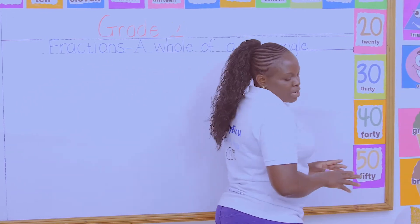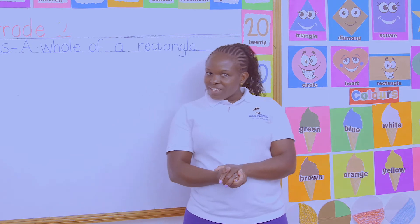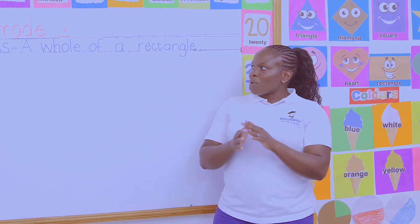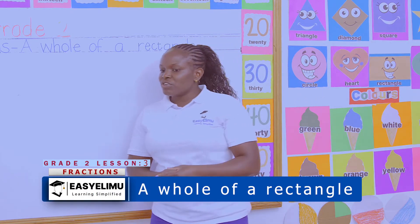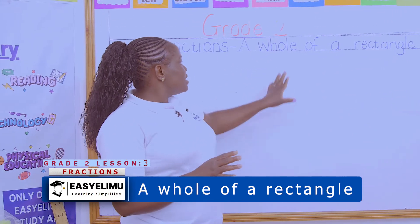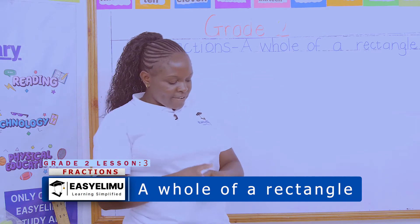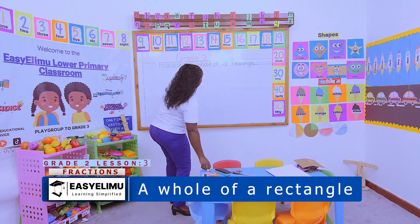And what did we say about a fraction? What is a fraction? A fraction is when something has a missing part — when something is not complete, it is in a fraction form. And we said a hole is a complete thing, something that is very complete.